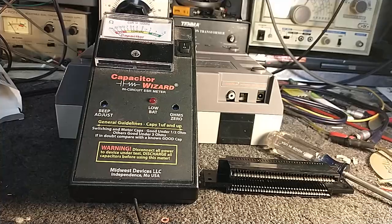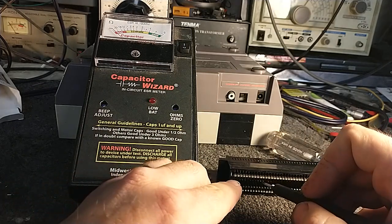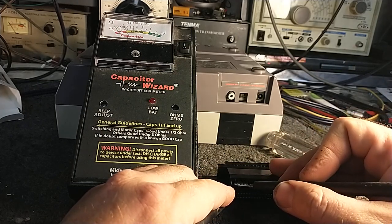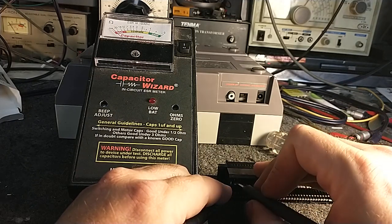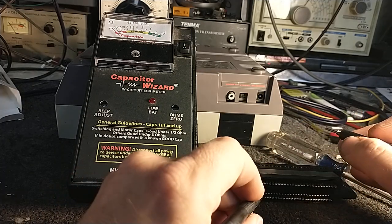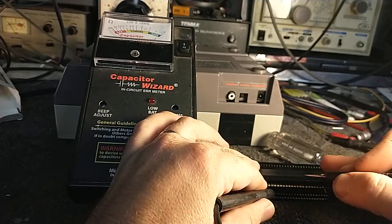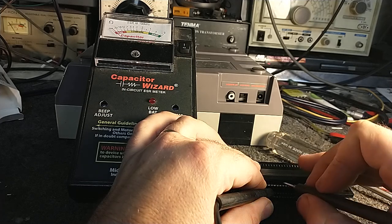I'm going to touch pin number one and then touch the plated material still at the edge of this connector — and we get a nice consistent signal there. Now let's go a little further back where the game would contact, and we can see I get continuity there, but if I so much as breathe, that continuity becomes intermittent. Let's choose another random pin — first touch the plated material at the end, which is still good, nice and consistent. Now back to where the game would contact...